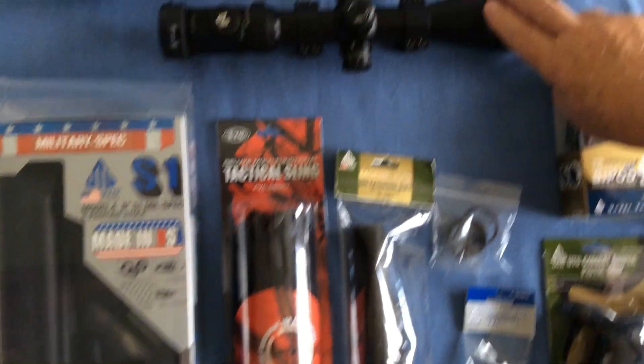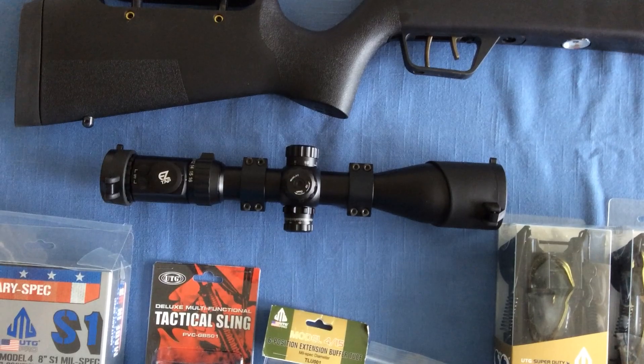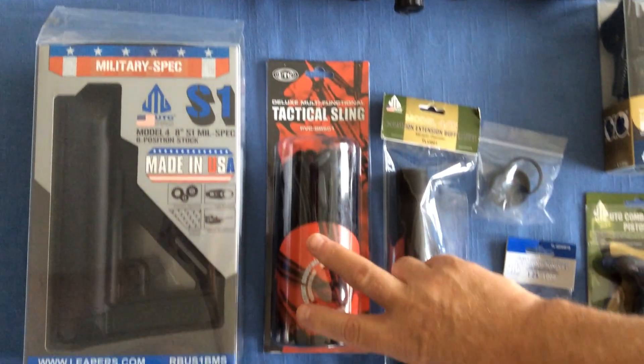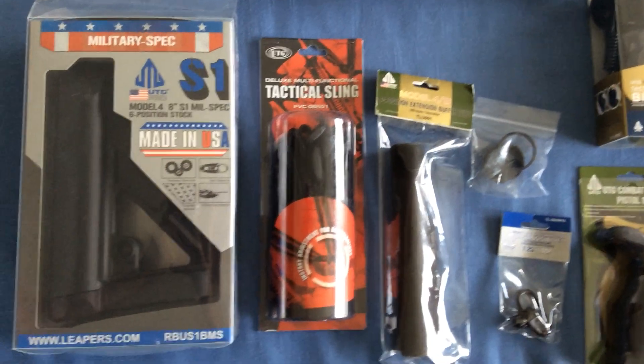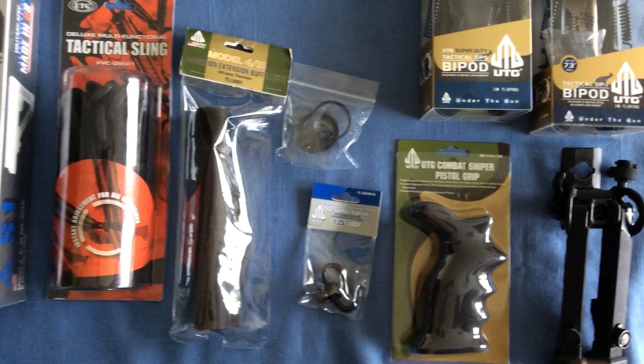They also sent this beautiful new 2 to 16 power scope that has worked wonderfully in the field. They sent a sling so that I can carry the new rifle when I get it together, and all the attaching hardware that I need.